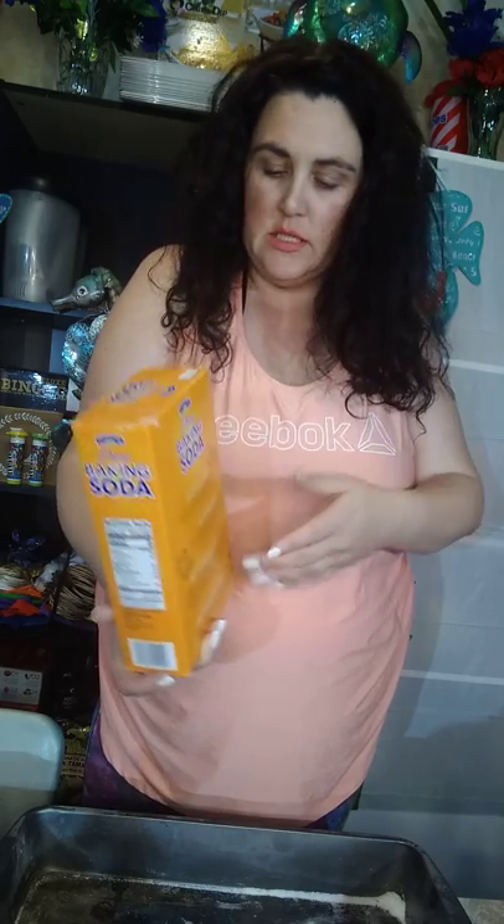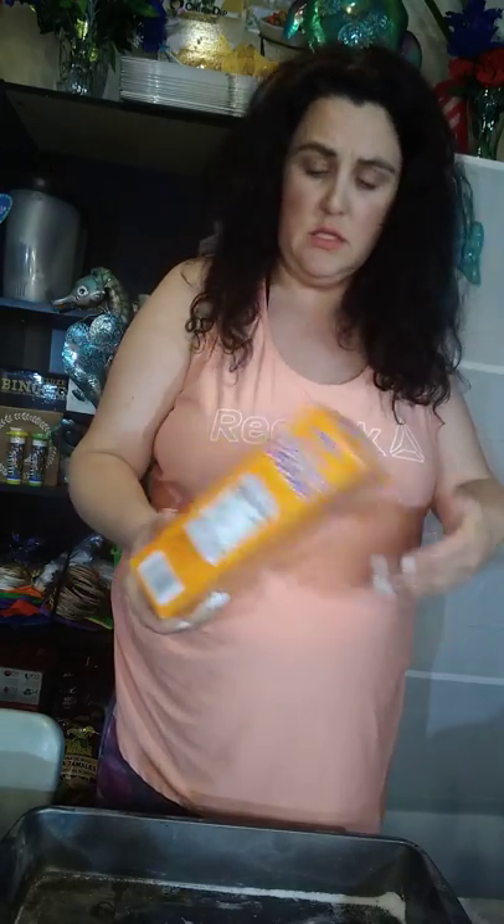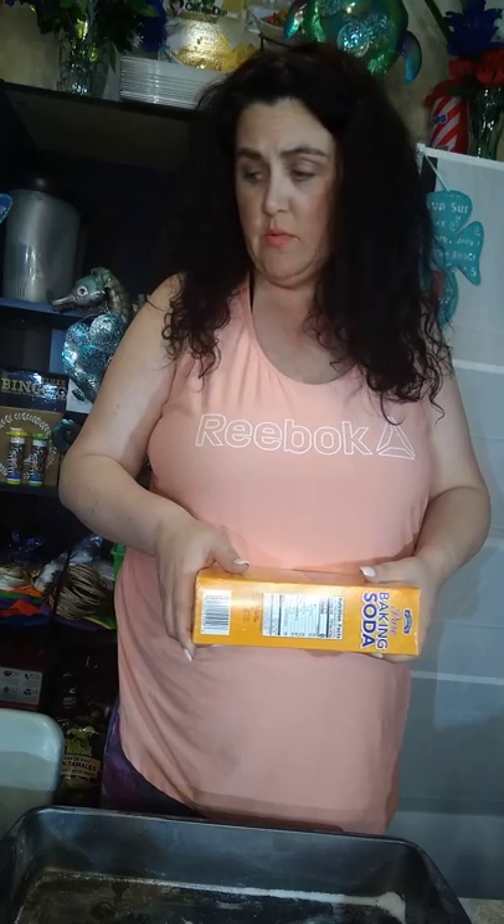Baking soda — I got this Hill Country brand probably at HEB, which is a Texas grocery store. Walmart has Arm & Hammer, whatever you need. This cost like a dollar ninety-eight for a four-pound box. You can get the small boxes, it doesn't matter. This is not going to be anything where you need a measuring cup or a recipe — you don't need to write things down. You can get whatever size box of baking soda you want.